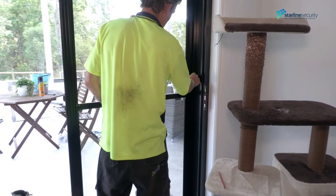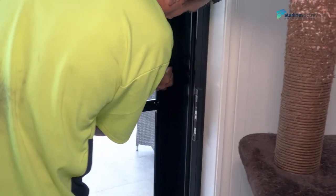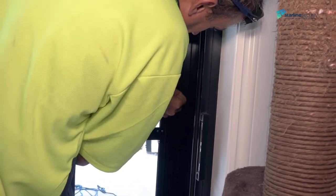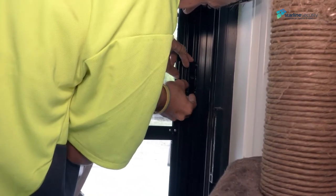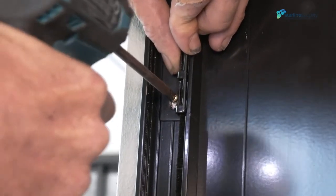Go inside where the latch will be installed, connecting the lock with its receiver. Lock the latch and close the door to find the latch receiver height position. Unlock the latch, holding its receiver, and mark the holes. Fix using the screws provided.